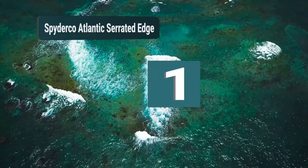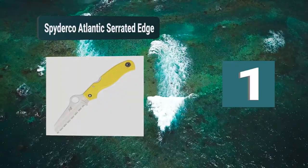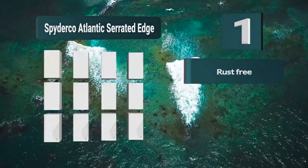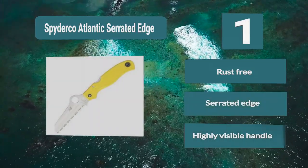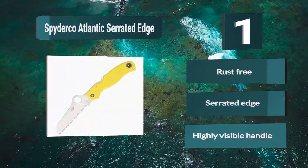Number 1: Spyderco Atlantic Serrated Edge. The Atlantic Serrated Edge knife is rust-free and made of H1 steel. The high-strength lock mechanism ensures you are always safe. For visibility, the handle is a vibrant yellow. There is also a pocket clip included in the design. Features: Rust free, Serrated Edge, Highly visible handle.